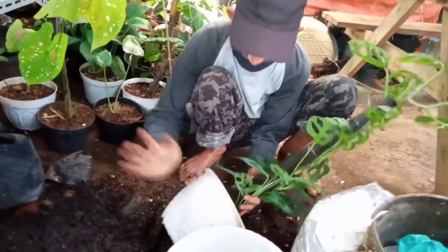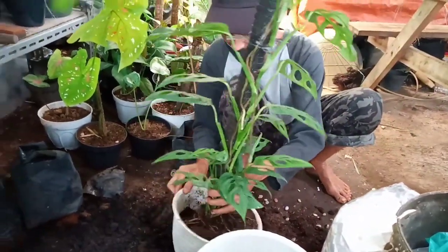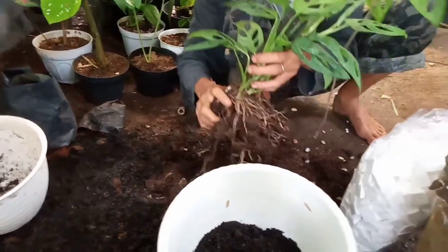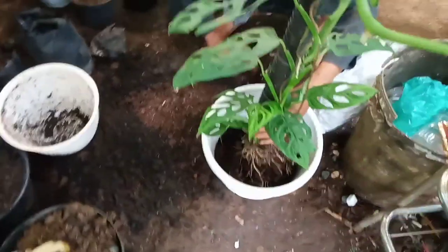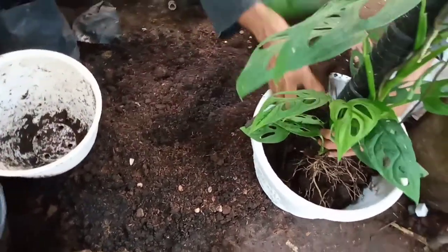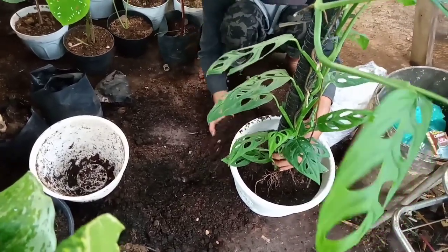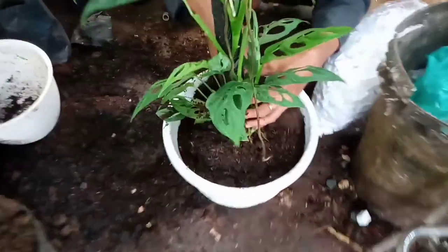Dikebuk-kebuk. Lakarnya udah banyak itu ya? Dikebuk-kebuk.